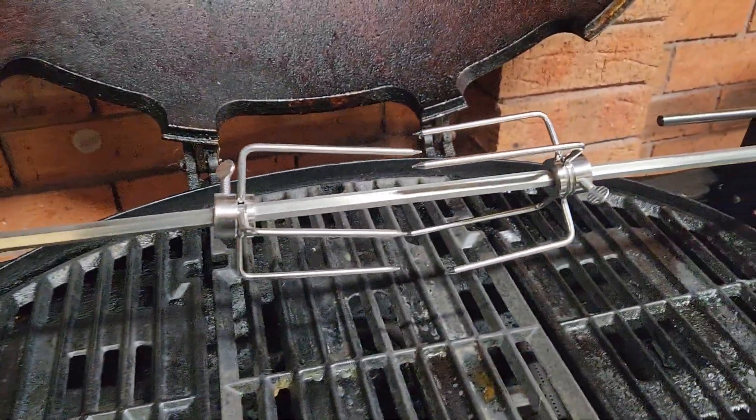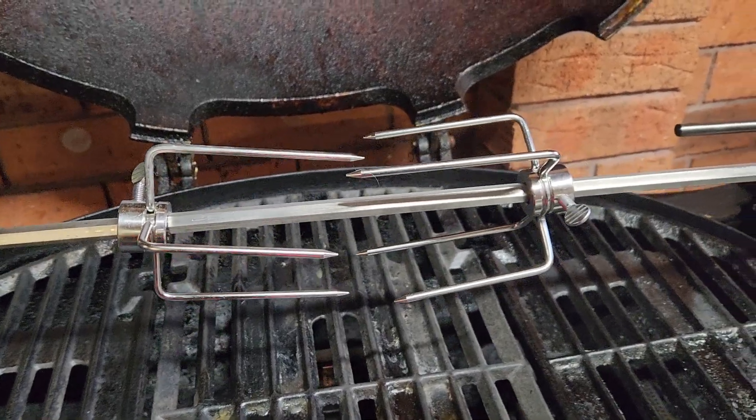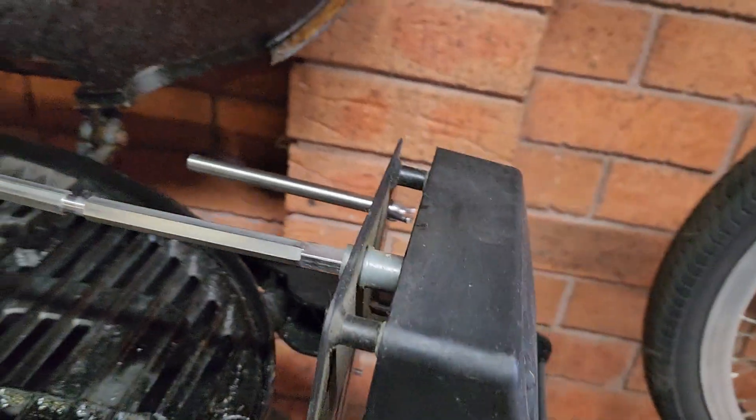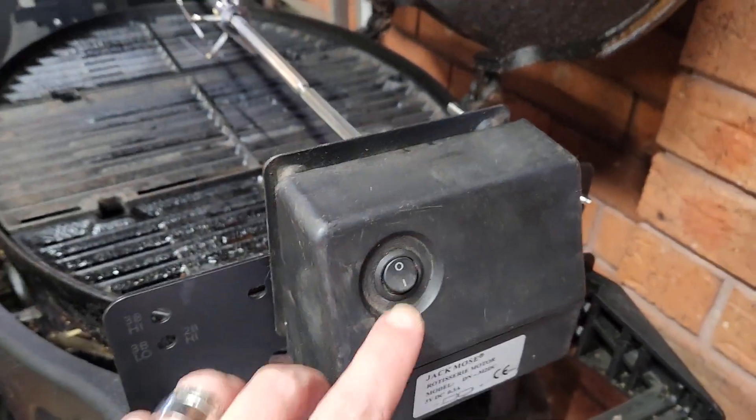It's pretty basic — got the rods there, it's got the meat prongs there, and then just put your either 240 volt or your battery operated motor on there.